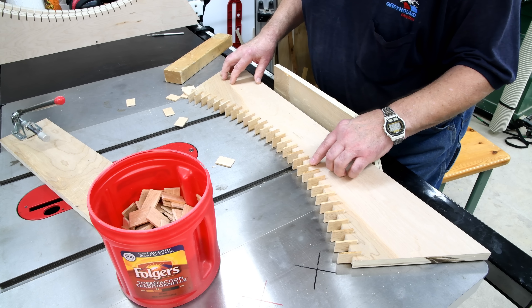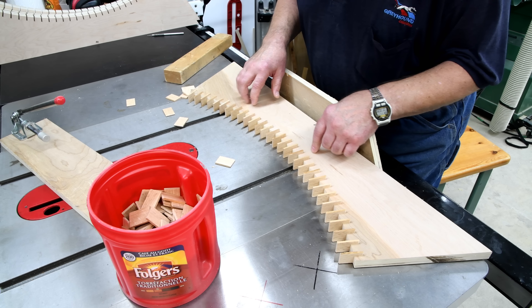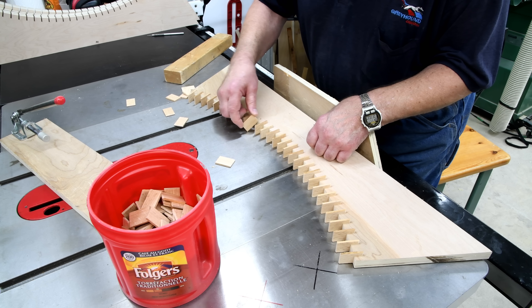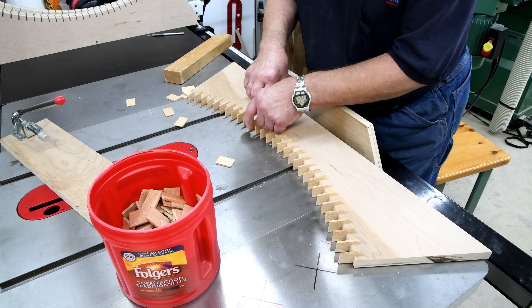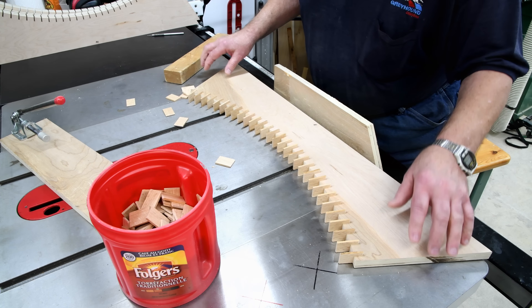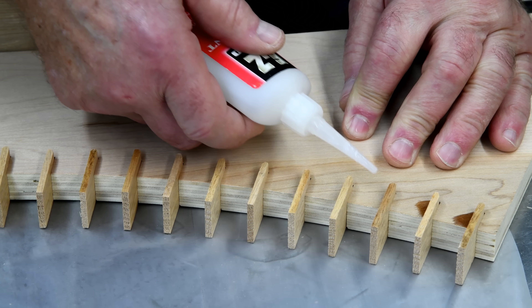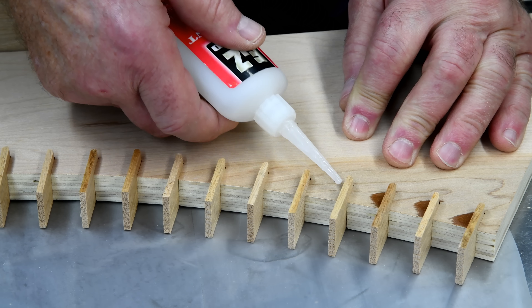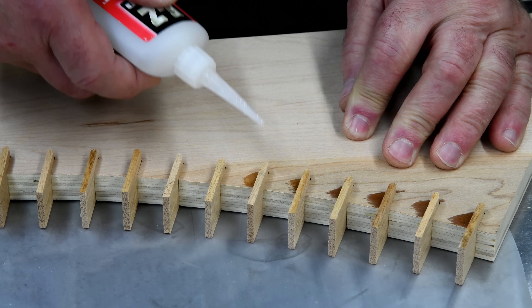Okay, do that five more times. Maybe I'll glue these into place first — some of them are pretty loose, like this one. I'm just going to use a drop of CA thin. I do plan on reinforcing these a little better; I'm just using the CA thin for now.